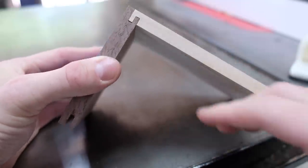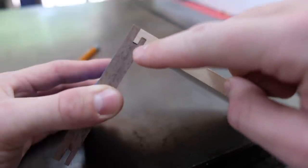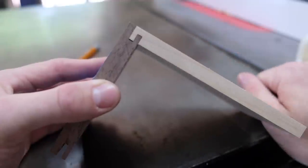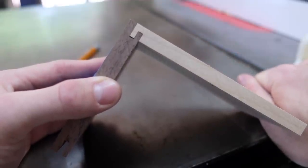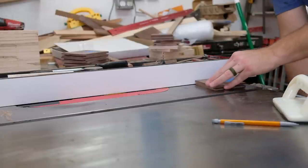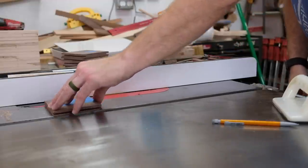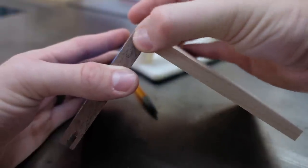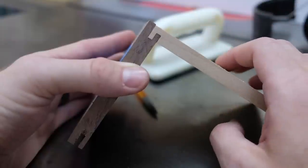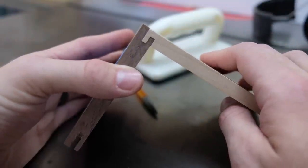I'll go ahead and make a cut and see what it looks like. You can see that it's fully seated here, but there's a slight gap — so we need to move the fence over to the right just a little bit by that amount. I'll unlock the fence, tap it over a smidge, and we'll see what that gives us. That looks dead-on perfect. Both of these tongues here are fully seated, and that's going to make for a pretty good glue-up. That'll be the setting for my fence for all the rest of my three-eighths inch side drawers.